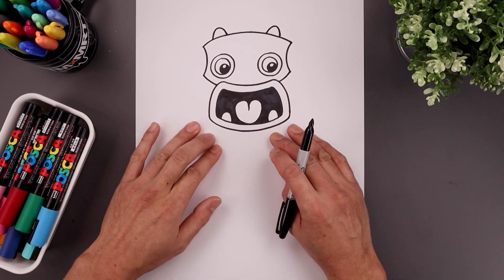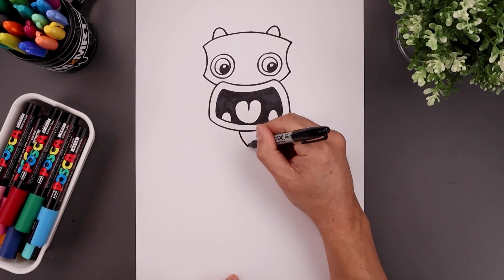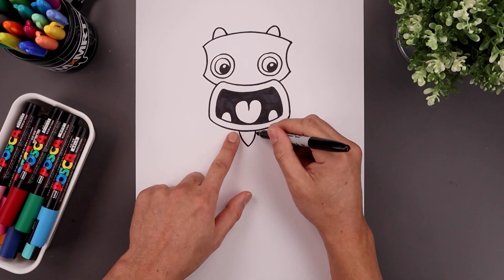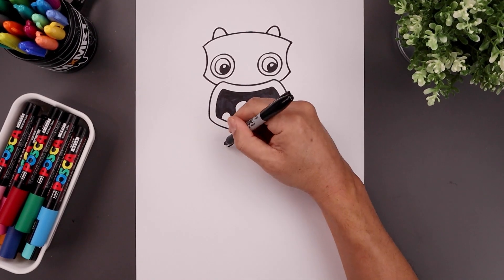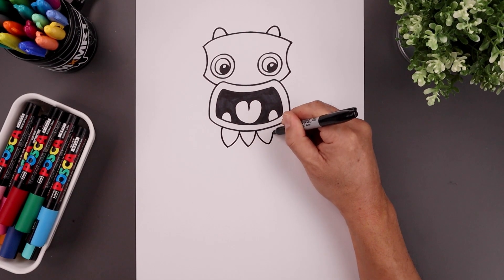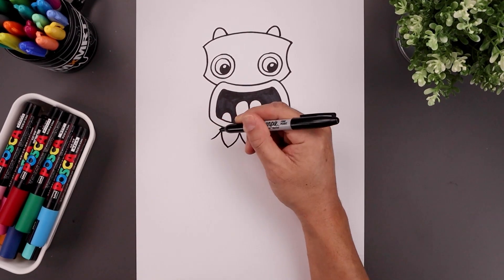Now from here we're going to place some leaves underneath the mouth. Let's start right in the middle, over on the left side — curve this down and then in towards the center, and this out and then back up towards the right. Let's add another leaf on either side — come down and out, go out and back up underneath the lid. Let's add one more on either side, coming down and out.